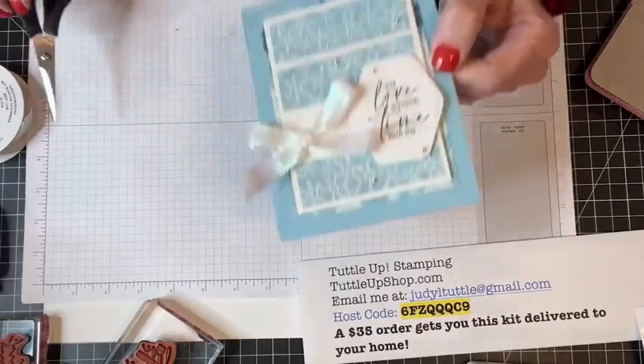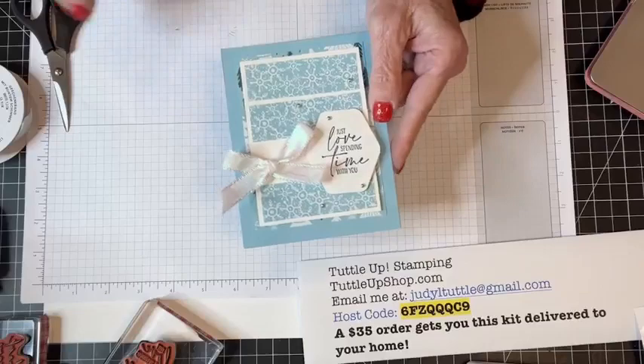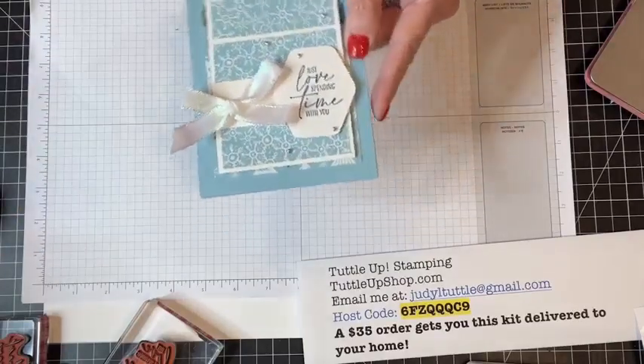Isn't that just so pretty? That is my second gratefulness card — 'just love spending time with you.' Someone you love is going to love getting that card.